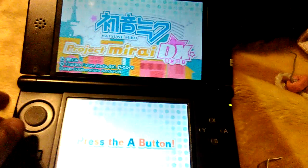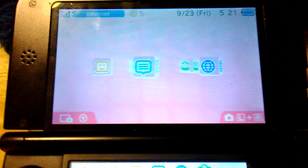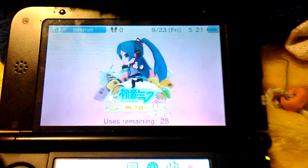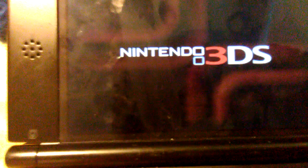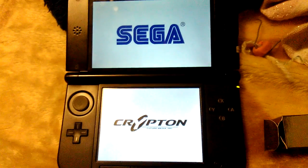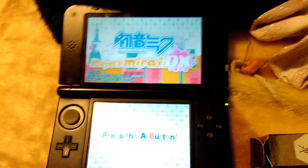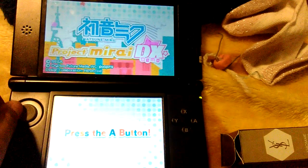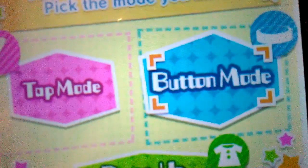Hello guys, welcome. Now it's time for the video. Hatsune Miku Project DIVA DX — time to press the button. There's tap mode and button mode, and I'm going to do tap mode.